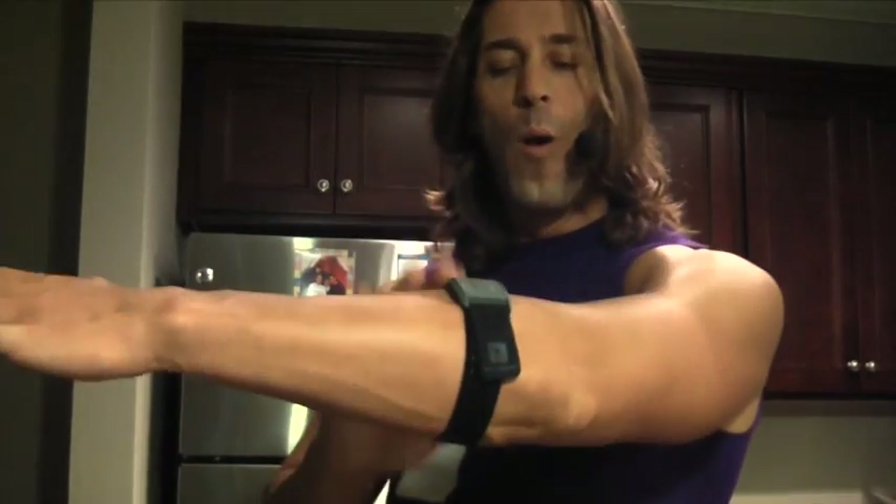I used it yesterday with a DDP yoga workout, used it this morning with a regular cardio workout on the elliptical as well as my weight training, and I want to give you my impressions. First and foremost, I like where it's placed.